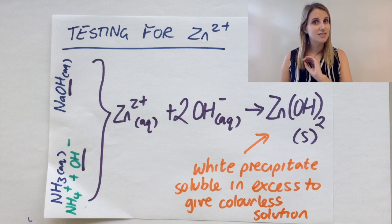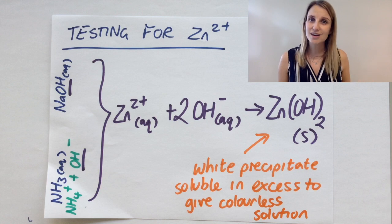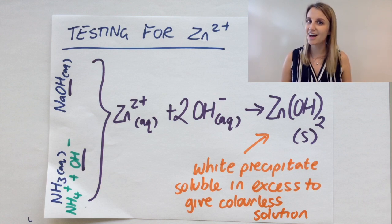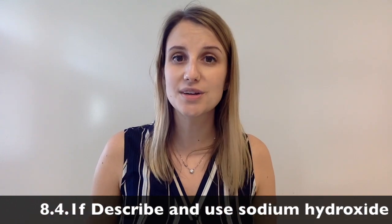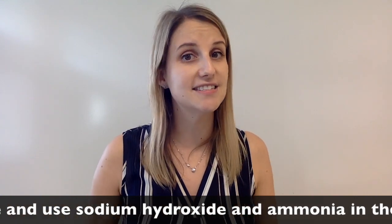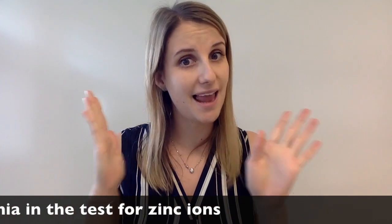The reaction behind that you definitely don't need to know as part of your GCSE. If you're interested, feel free to research further as to why it goes colourless. That's it for the test for zinc 2+ ions. Make sure you can tell the difference between the test for zinc 2+ and calcium 2+ — there are a lot of similarities between those two tests.